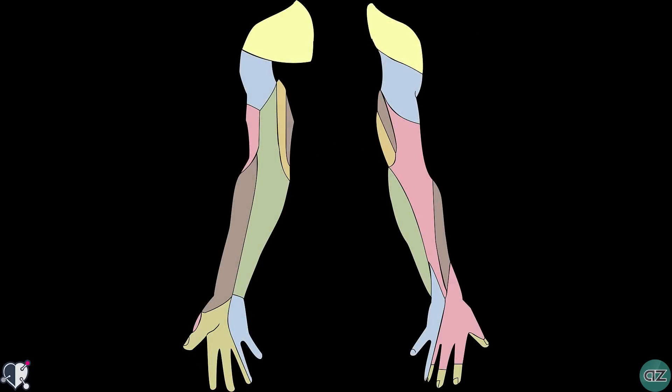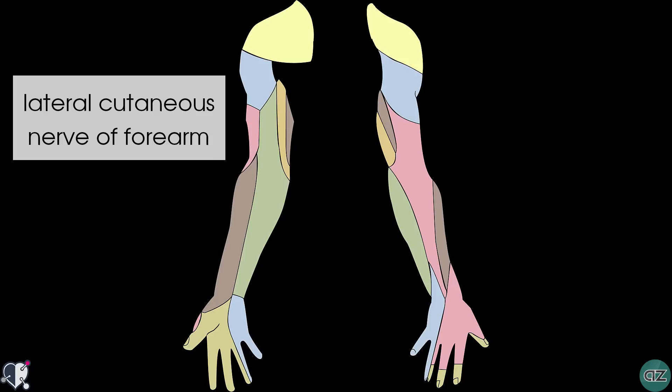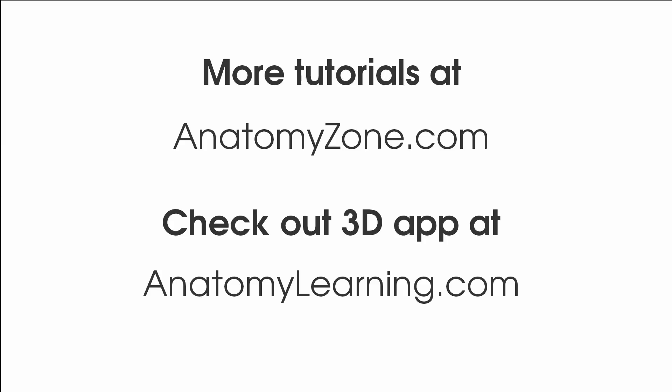In terms of sensory function, this is provided by the lateral cutaneous nerve of the forearm as we saw before. In this diagram you can see the sensory distribution of the nerve in the brown shading, showing innervation of the skin over the lateral aspect of the forearm. So that's a quick overview of the anatomy of the musculocutaneous nerve. For more anatomy articles check out teachmeanatomy.info and for more anatomy videos and flashcards check out anatomyzone.com.